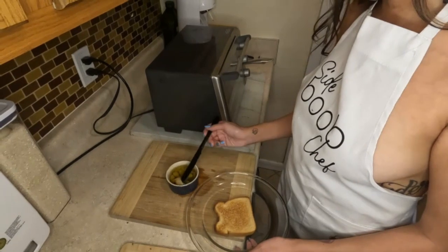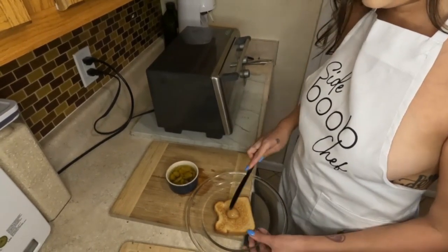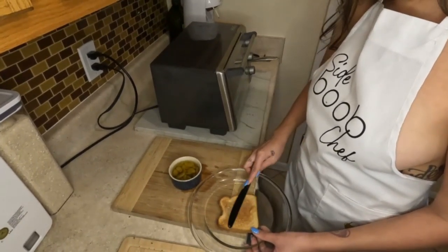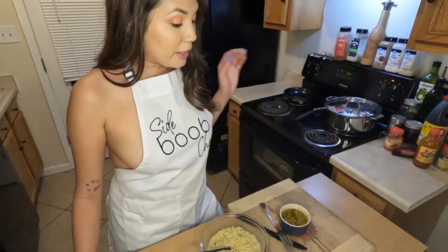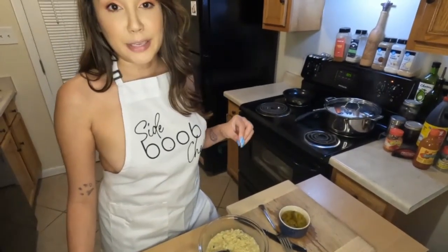As I've shown you in my avo toast video, I absolutely love to use this confit garlic as the base on my toast right before I put the avocado on top. It's smooth, it's creamy, and it spreads just like butter. Another way I love to use my confit garlic is when I'm looking to take my instant ramen to the next level.